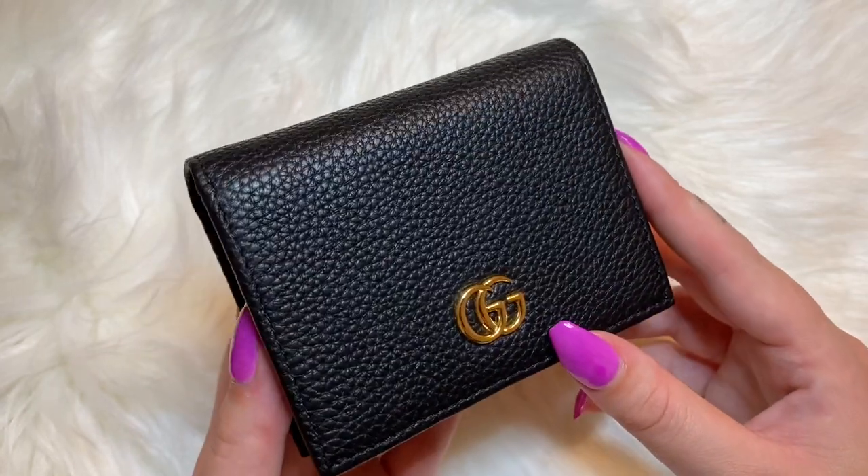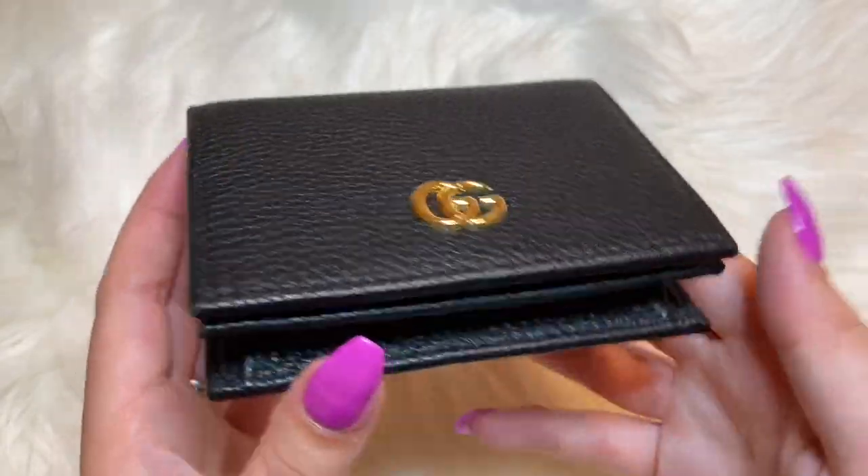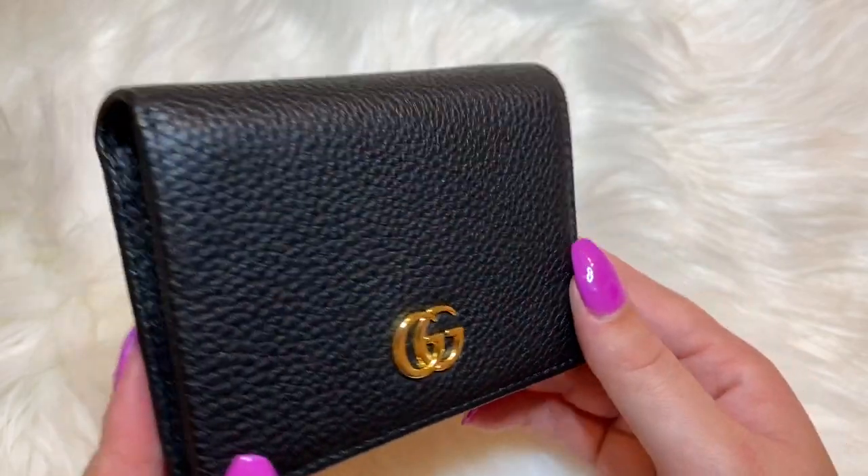I actually got this item off of Poshmark for $275, which I was kind of shocked by. This item is in brand new condition and it came with the dust bag and the box, but I guess the lady just didn't want it anymore.